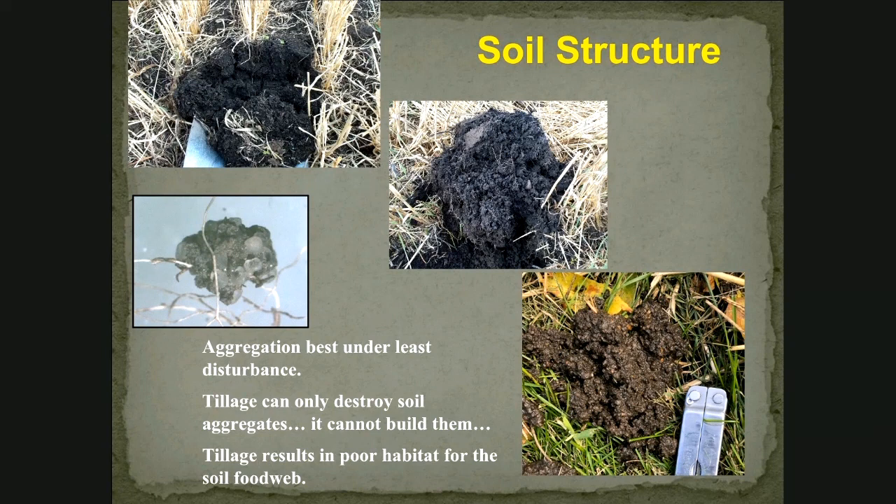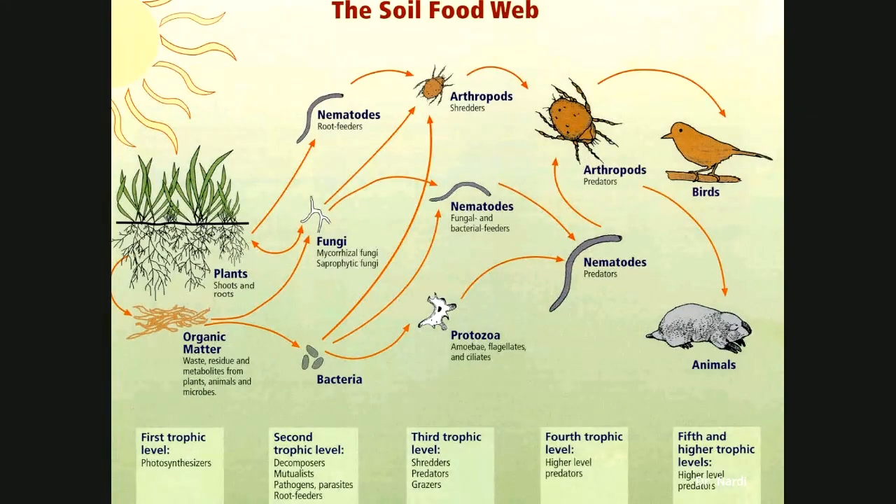The first bomb I'll drop on you this evening is that tillage is bad for the soil. If I were going to design an implement that would destroy soil structure the fastest, it would be a rototiller. You really need to learn how to do less disturbance to your soil if you're going to build aggregates and make it into good habitat for what lives in the soil.